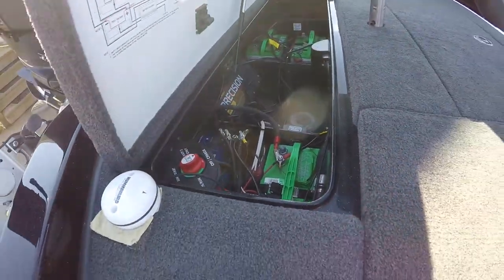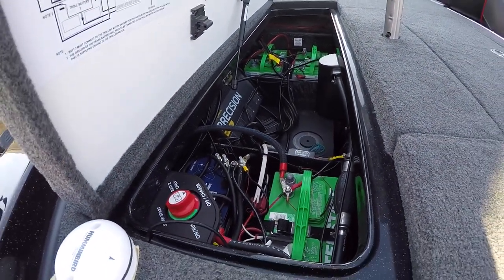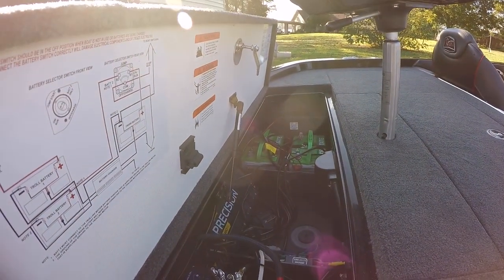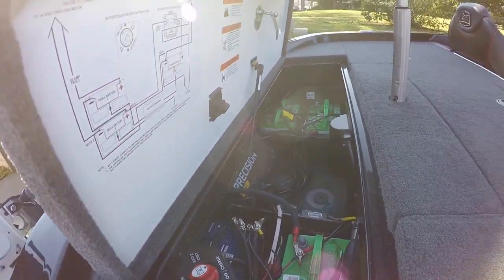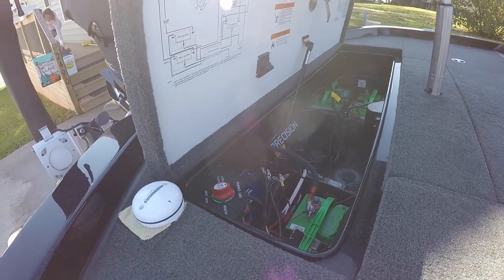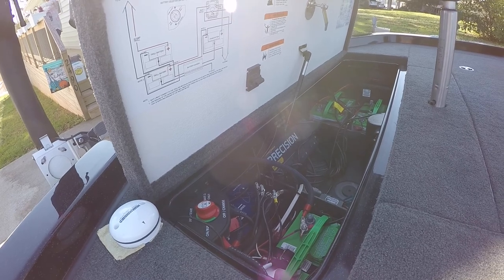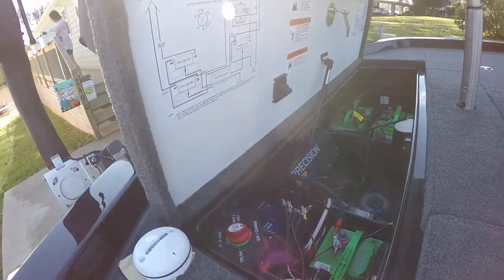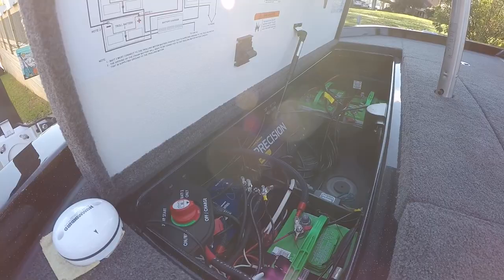The trolling motor batteries right now are the same ones I had when I bought the boat new - they're Interstates. As soon as those batteries go, which they're about ready, I'm going to go all lithium Ionix. I like the Bluetooth app that they have where you can see everything on your phone and tell how charged they are. It's got the Precision Minn Kota charger that came with it from Ranger, which works on charging lithium batteries as well.